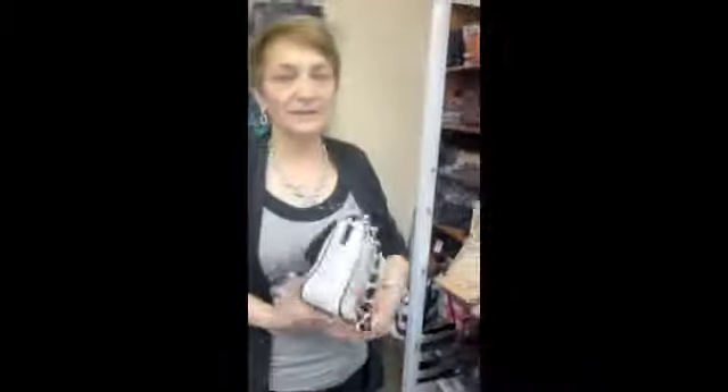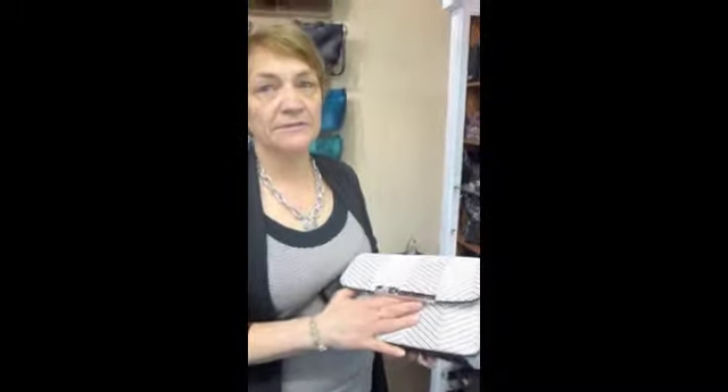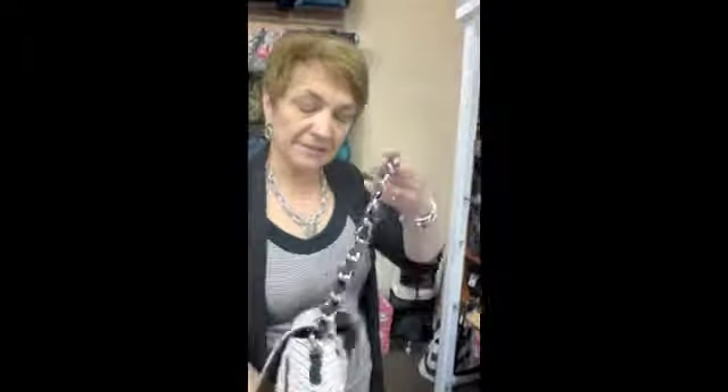Hi Krista. We are over in the Brighton area and today we are starting a week of Brighton purses. This is actually a MyFlat in London purse — it's part of the Brighton company. And we love the chevron look with this bag.